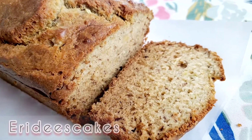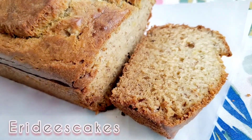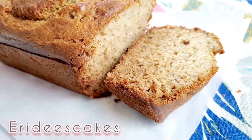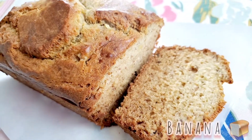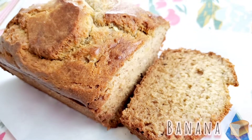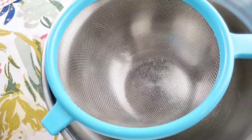Hi, welcome to Eddie's Cakes. I personally love bananas — I love bananas period. Today we are making a banana bread. Please view the description box for the ingredients.